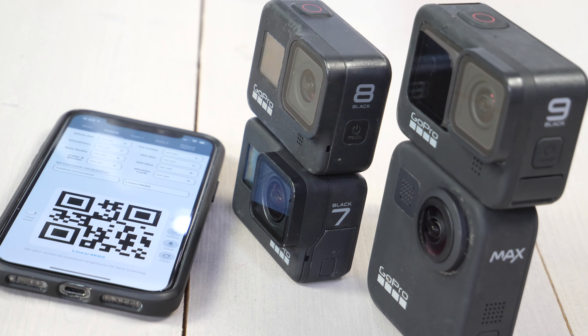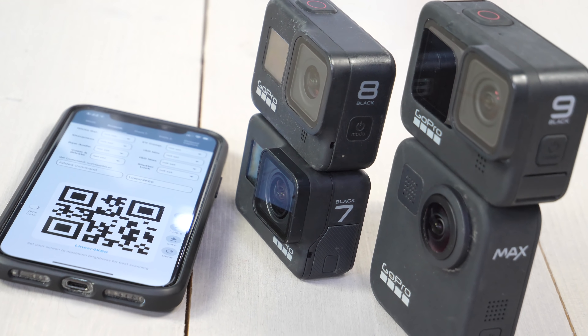Hey folks, it's Ray at DCBrainwrecker.com here, and today GoPro has announced that GoPro Labs, which has a ton of extra features, is now available for three additional cameras: the GoPro Hero 9, the GoPro Max, and the GoPro Hero 7. Already the GoPro Hero 8 was announced last year.